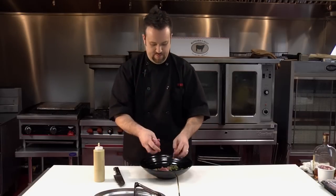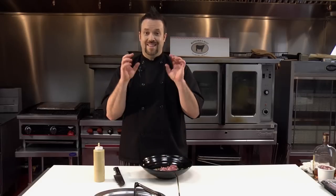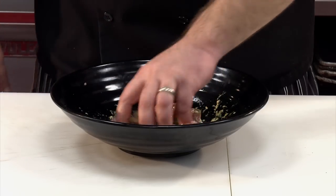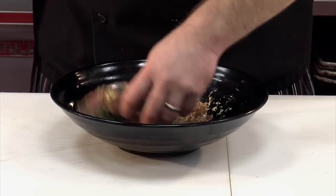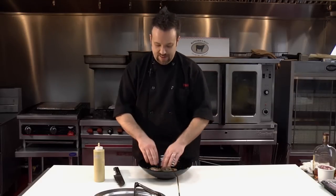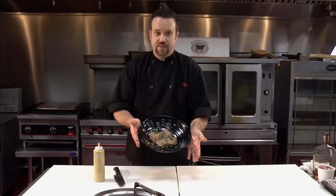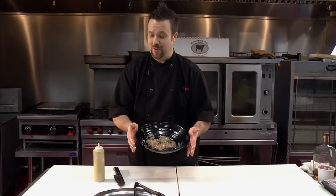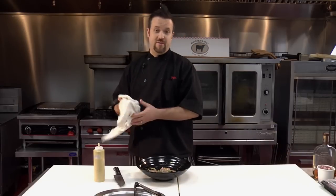I'm going to take our four medallions and put them in the bowl. I'm going to use my hands — the best mixers in the world — and toss these around just like that. Nice and tossed. Now I would let that sit for at least an hour. Let those flavors get into the meat. Let that spongy pork tenderloin absorb all of that, and it's going to be one of the best pieces of pork tenderloin you've ever had.